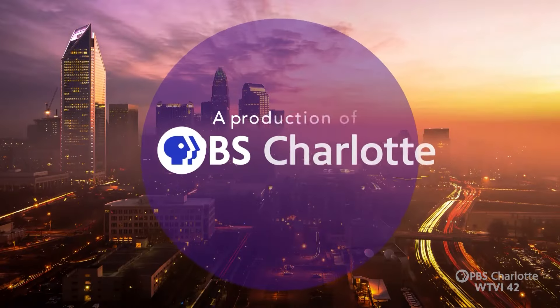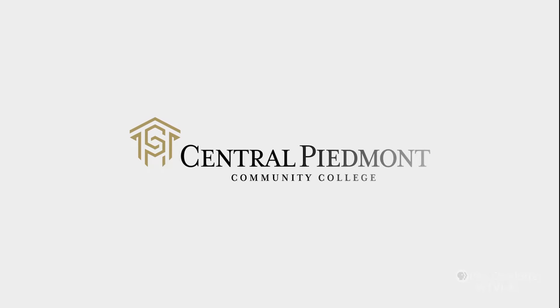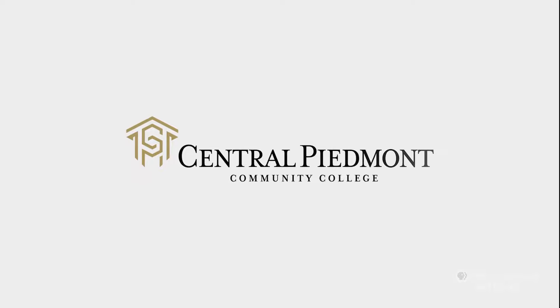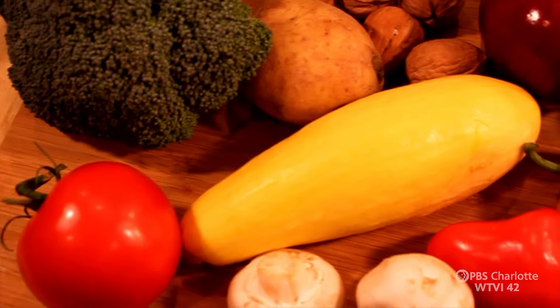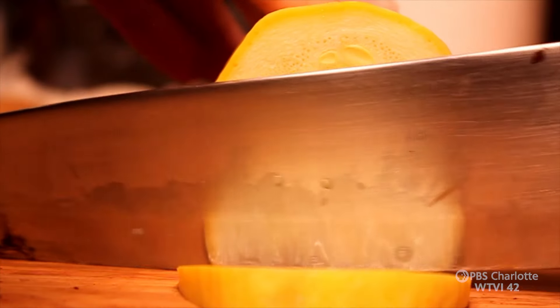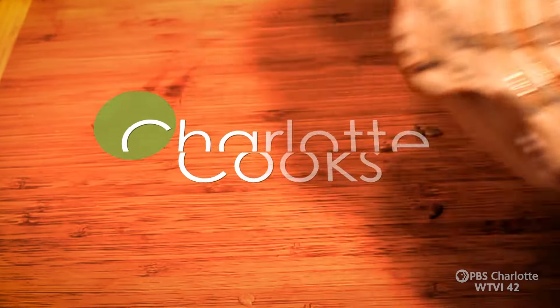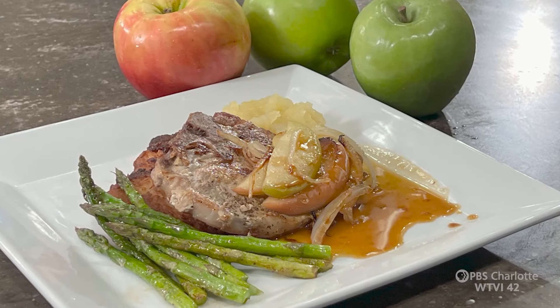This is a production of PBS Charlotte. The following episode of Charlotte Cooks is brought to you by Central Piedmont Community College and viewers like you — thank you. Coming up on this episode of Charlotte Cooks, we're going to make some delicious pork chops along with some potato pancakes and some applesauce. Welcome to this edition of Charlotte Cooks. I'm Chef Pamela Roberts, and today our show is going to be all about making pork chops, potato pancakes, and fresh applesauce. So let's get started.